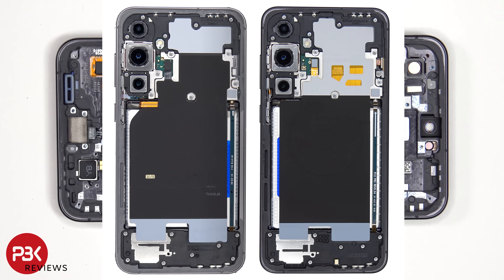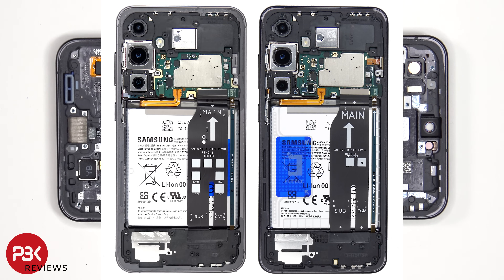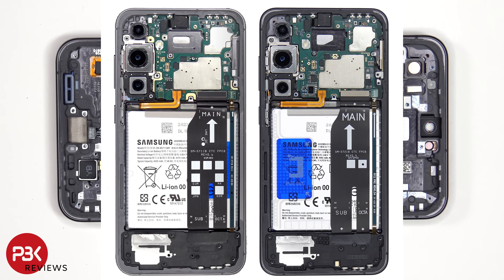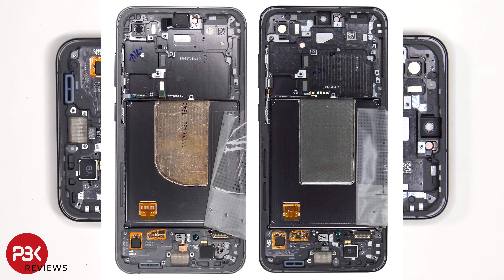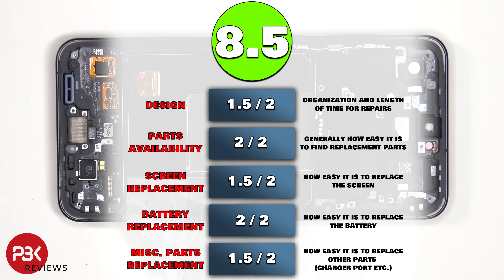Here are some side-by-side comparisons of the Galaxy S23 FE and the Galaxy S24 FE. For the repairability score on this phone, I give it an 8.5 out of 10.